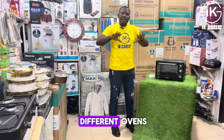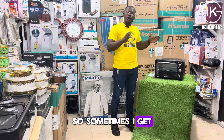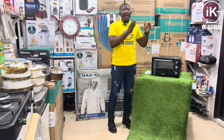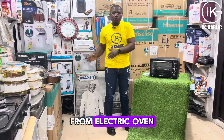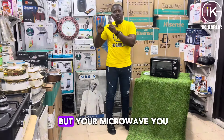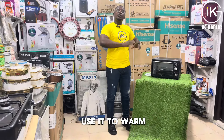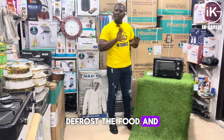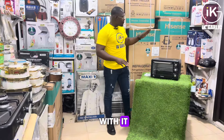Sometimes customers come in and see an electric oven and think it's a microwave. A microwave is different from an electric oven. You use an electric oven for drying and roasting items, while a microwave you use to warm your food, preheat it, or defrost food — things like that.